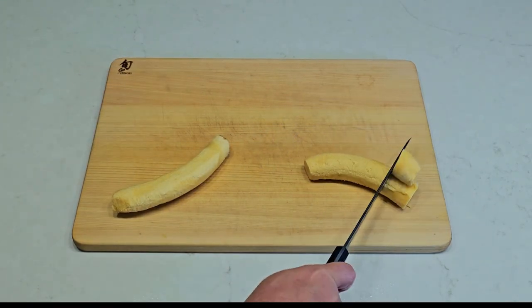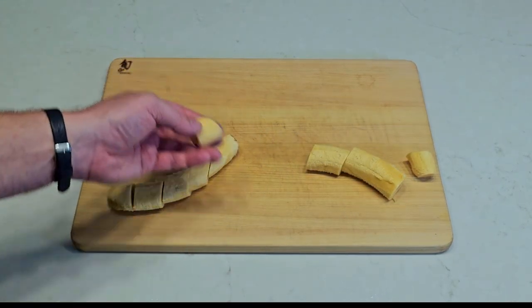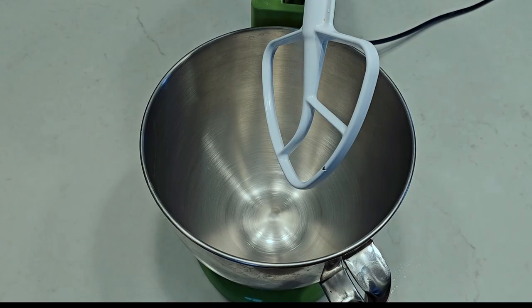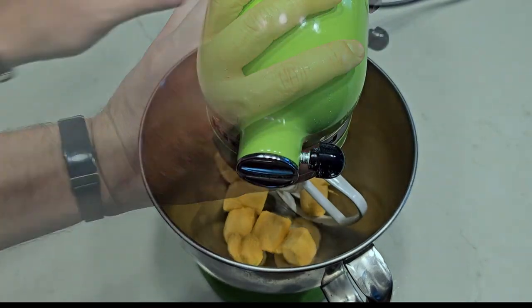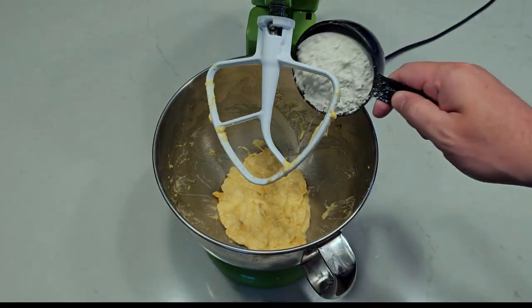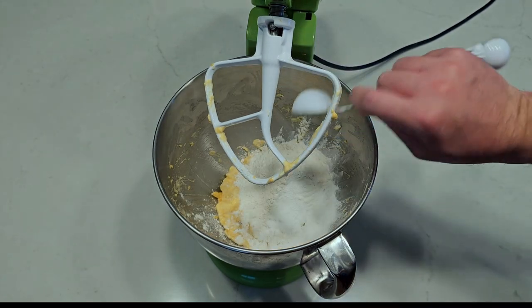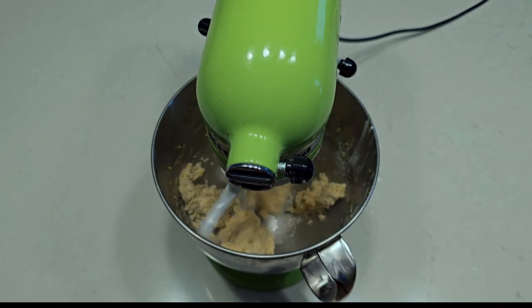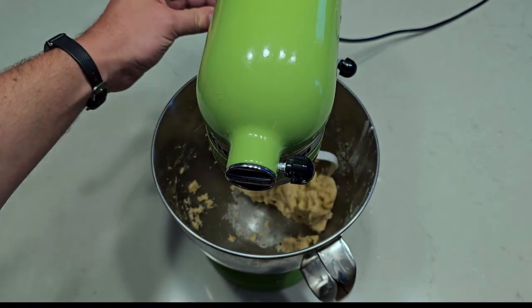Peel and dice. The plantain should be soft enough for you to crush with slight pressure in your fingers. Feed your fruit to the stand mixer with a paddle attachment. Whipping air into the mix will help keep things fluffy. Add some flour, baking powder, and salt, and gently stir until the flour is just combined. Over-mixing will make a very dense fritter.